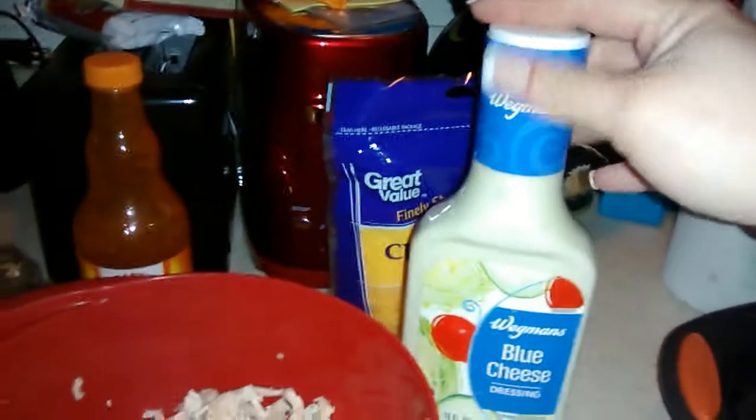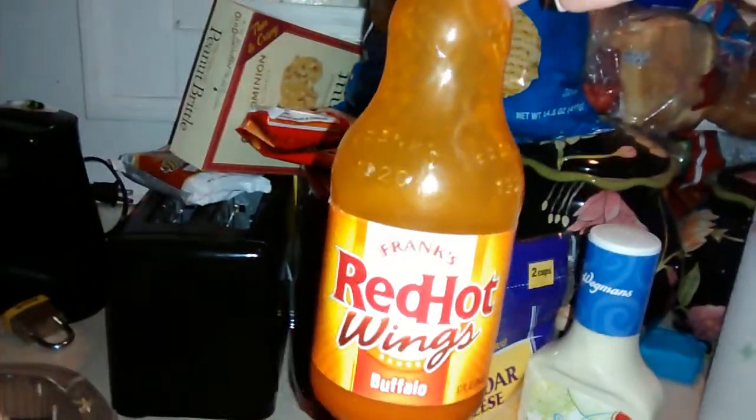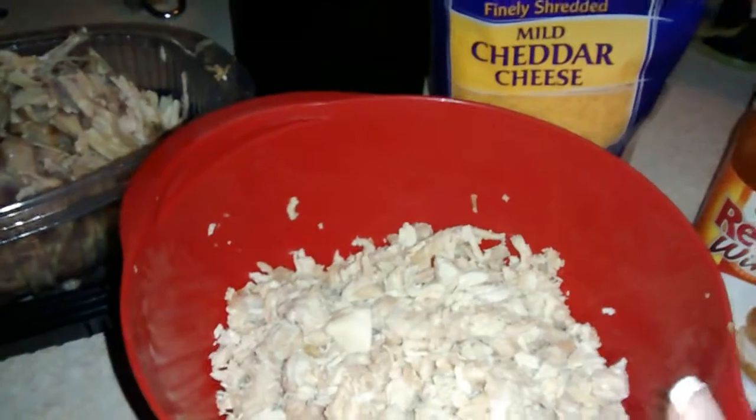I don't measure my stuff because I know how I like it to taste and I've made it so many times. So a regular 16-ounce bottle of blue cheese salad dressing — I used half of that for one rotisserie chicken, which I think was maybe two pounds of chicken. I use half of the blue cheese dressing and half of the Frank's Red Hot wing sauce. Make sure you get the buffalo style. I use most of the two-cup bag of shredded cheese, just putting some aside to melt on top of the dip when it's almost done.